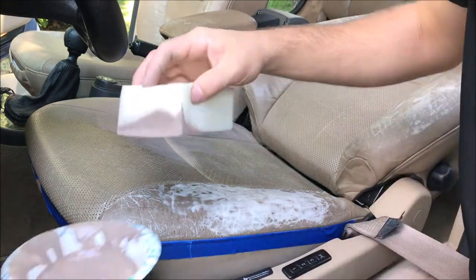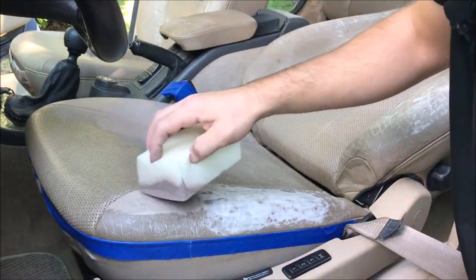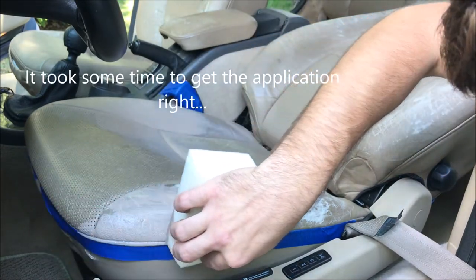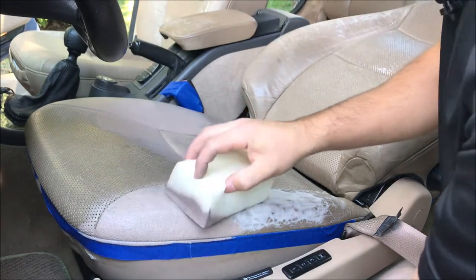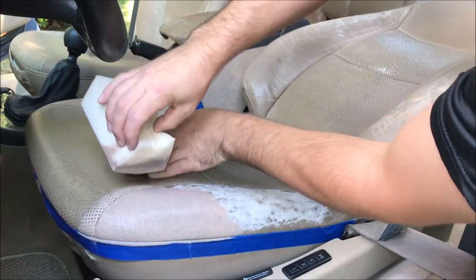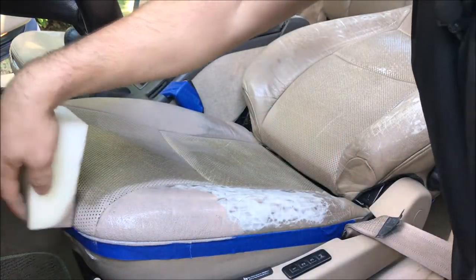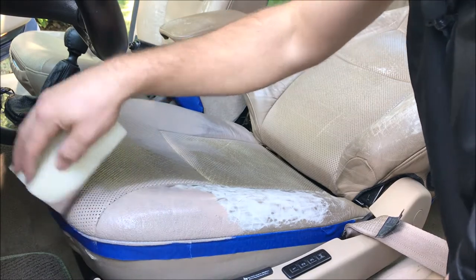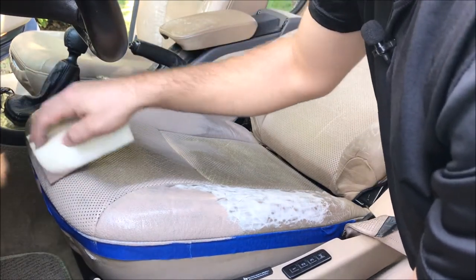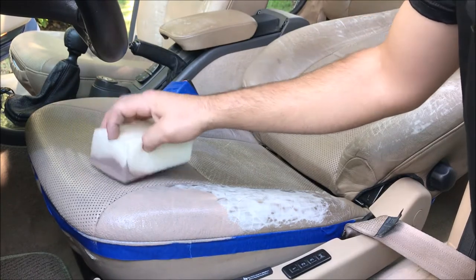Starting right here on the edge: dip the sponge in a little bit and start on the flat part. That was a little bit much, so we'll lighten that up and take care to get it into the crease there. I'll also press down on the leather to help separate that joint — and it would be acceptable to go a little heavier with the dye in those areas to get the color established. Now with this being perforated leather, we have to be a little more careful not to flood the upholstery with dye, since it won't just lay on the surface — it'll soak in.